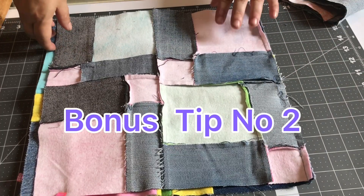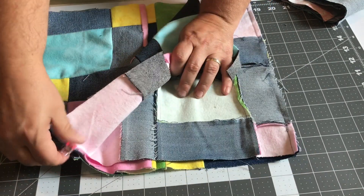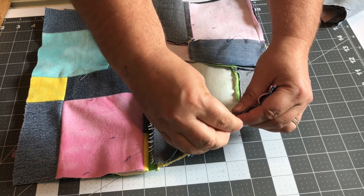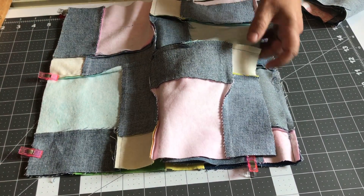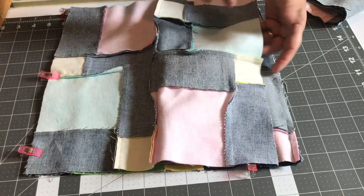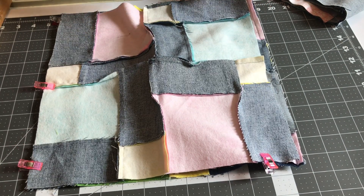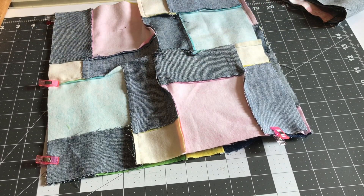Tip number two: after we've sewn our first side together, we're going to unclip this side on each piece, and clip this side down so it's not in our way. We'll take these clips off and do the same thing — fold it under on the opposite side, then fold the full piece over so that it is clipped together. That will again keep our piece from getting caught underneath and keep it from falling apart. That's tip number two.